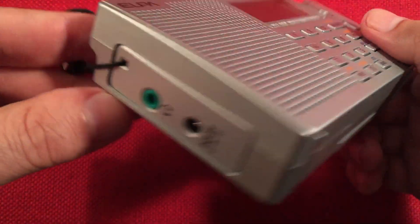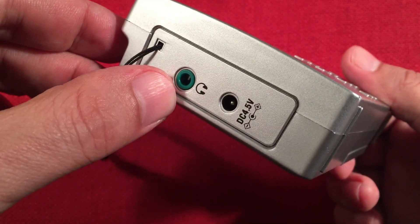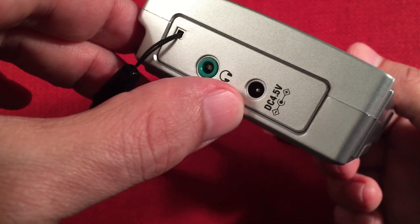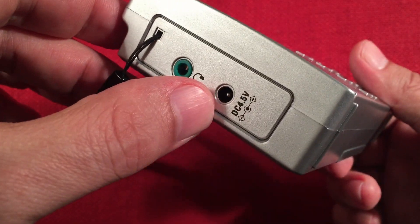Let's look at features. Left-hand side, we've got the carry strap. Headphone jack for the FM stereo experience, and overall a decent headphone experience. DC input, 4.5 volts, a simple barrel jack, which is nice, though it does not charge the internal batteries if you use nickel metal hydrides.